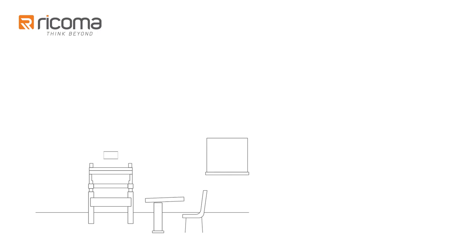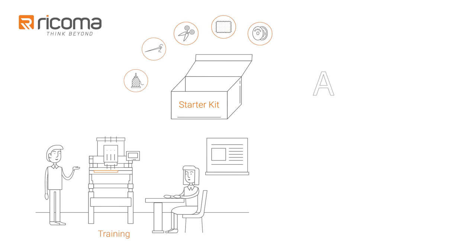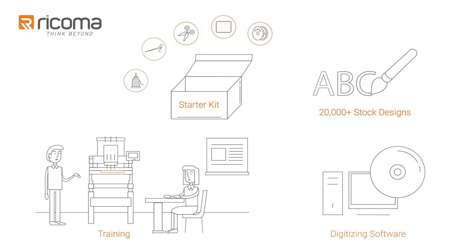Along with the machine and accessories, you'll get training, an embroidery starter kit full of supplies and materials, 20,000 free stock designs, plus digitizing software.